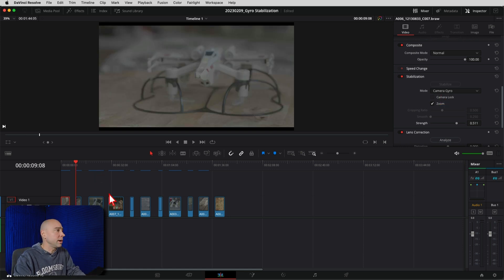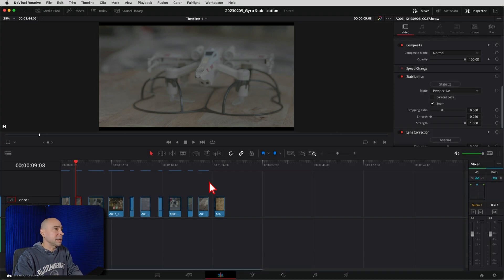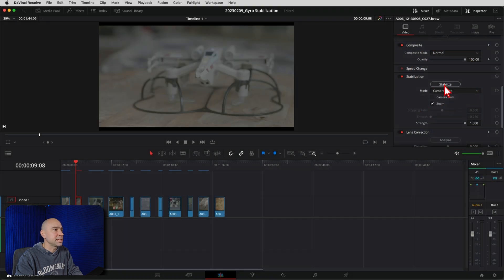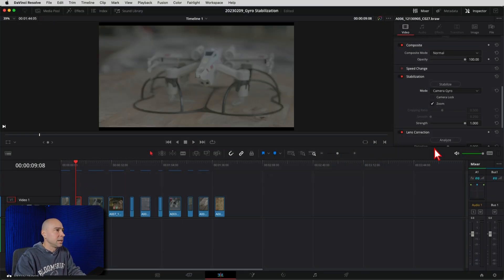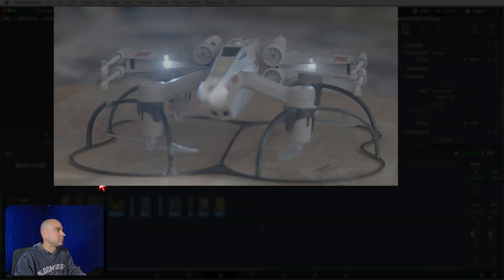Let's take a look at one more clip — I'm filming an RC X-Wing fighter from Star Wars. Here's what it looks like before stabilization: I'm handheld, you can see it's a little shaky, not too bad but handheld. So I'll select the clip, come into Stabilization, choose Camera Gyro, and hit Stabilize. Let Resolve do its thing — and here's what it looks like now.